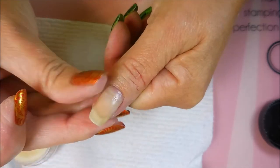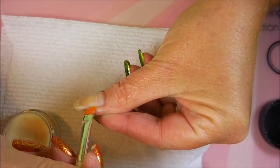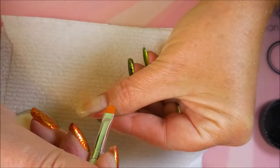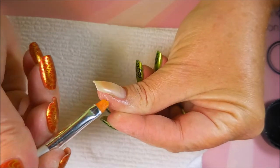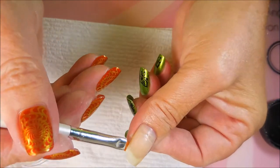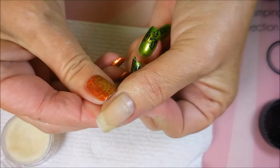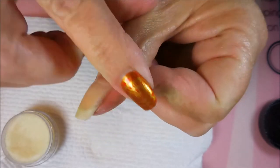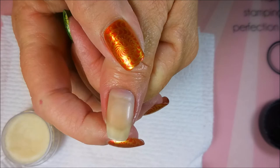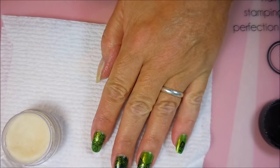I did show this Burt's Beeswax cuticle product in another video not too long ago. The Burt's Bees tin is nice too but this is what I keep at my manicure table. We're going to rub it in — I normally don't rub it in but I am today — because look at that, we've got a solid nail again. And that is how I fix a broken nail.